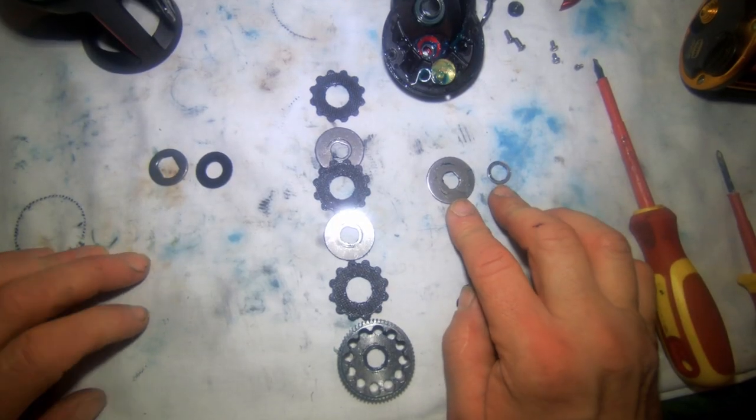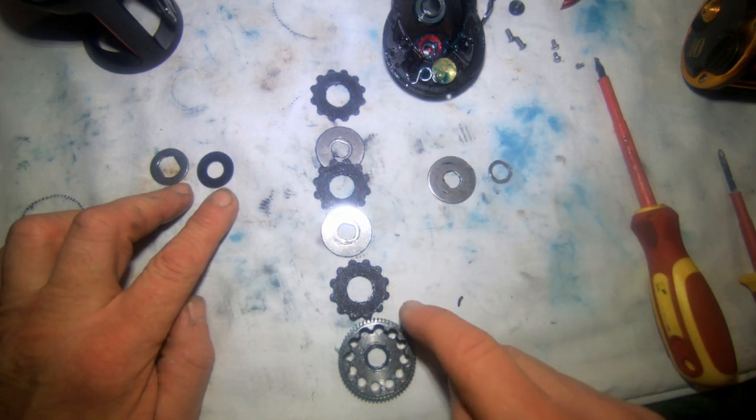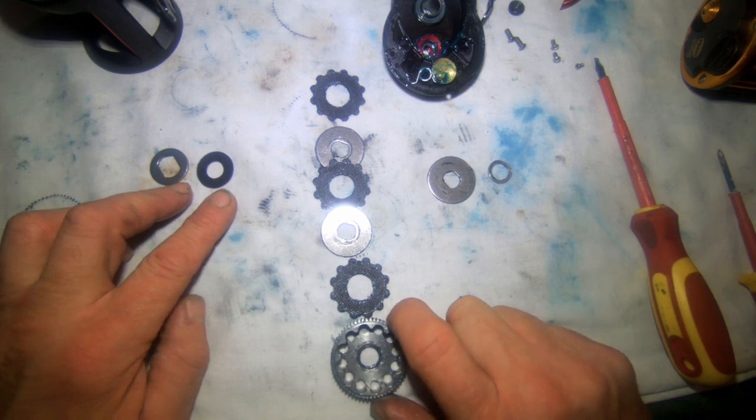That's the way the gears come out — top, bottom. Drag washer, plate, drag washer, plate, drag washer, and your main gear. I'm going to give these a clean off — there's far too much grease on the inside of this reel.